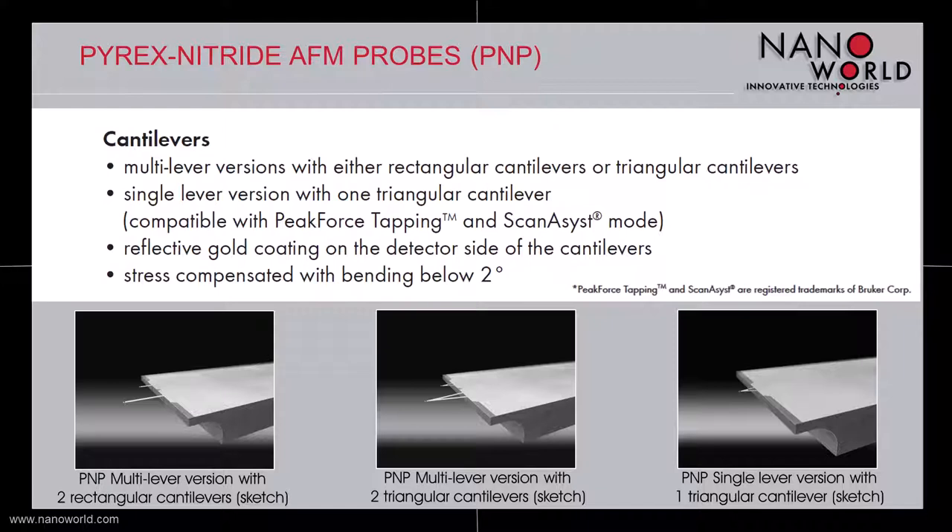All these versions benefit from a reflective gold coating on the detector side of the cantilevers, which enhances reflectivity. The remaining internal stress of these soft cantilevers is compensated in order to keep the bending value below 2 degrees.